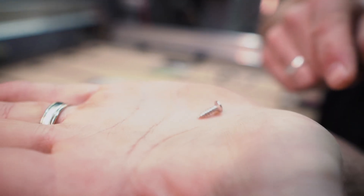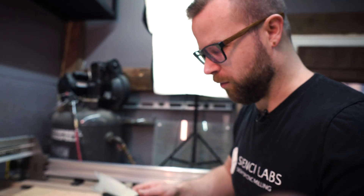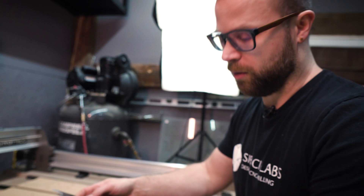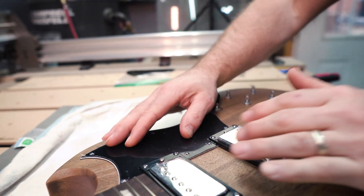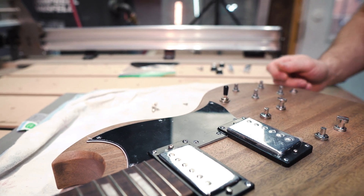We are ready to put our pick guard on our guitar now. Pre-drilling is not super necessary because these screws are pretty tiny. One tip for those that have not done this before: before screwing in your pickups, you may want to use your pick guard as a bit of a guide just to make sure they are squared up the way they're supposed to be. Otherwise you may end up having to file your pick guard a little bit. Install the screws and your pick guard is done.